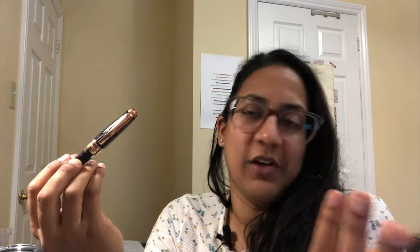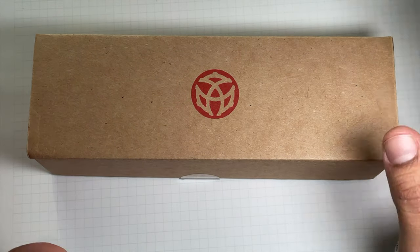Let's take a look at the TWSBI 580. This one's a bit of a treat because I really like the 580 and the look of it, and I love rose gold. And believe it or not, I have an extra fine nib — I know, who am I? Thank you Bidon Pens for the lovely experience and for the pen.